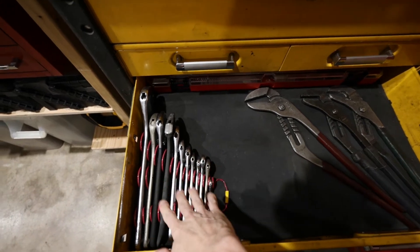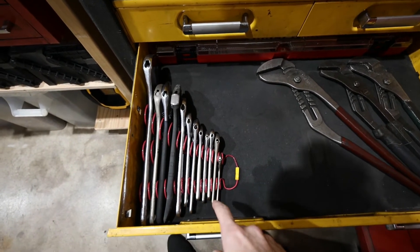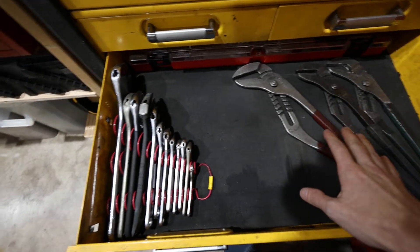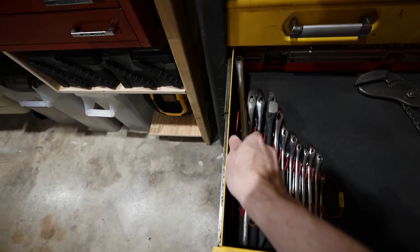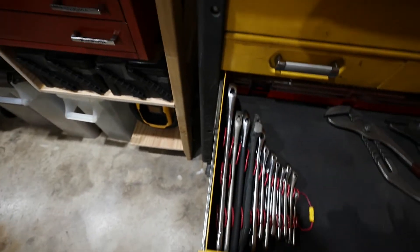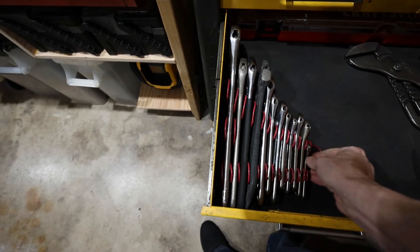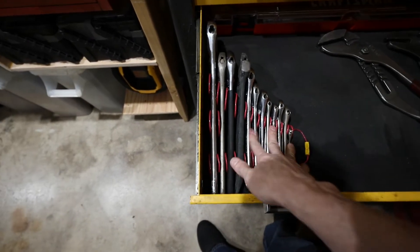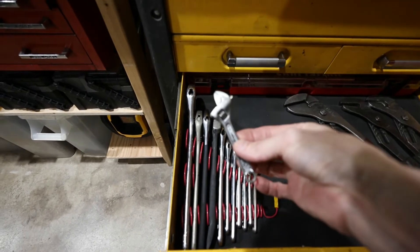I did the same thing for the crescent wrenches in this drawer and made the same type of holder. The crescent wrenches used to spread out flat across almost the entire drawer, and now they only take up this much room. This is not a small crescent wrench by any means — this is a 15-inch crescent wrench, a big boy — and it fits in there just fine. They range from 15 inches all the way down to a little 4-inch crescent wrench, and as you can see, they're not falling over.